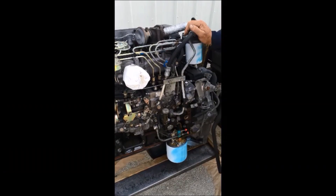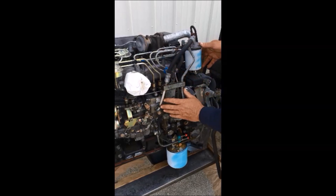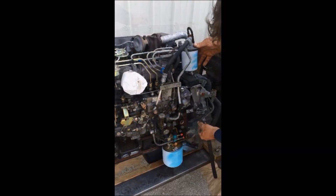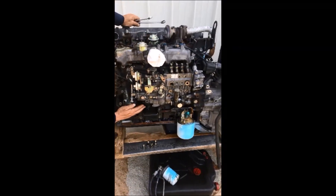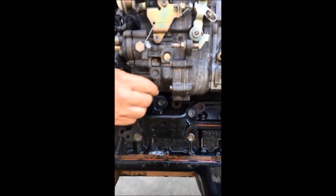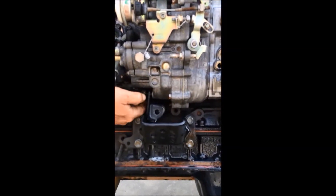To uninstall the injection pump, the first thing to do is remove your fuel filter housing, your lines — your injector lines, your feed line, return line, and the oil return line. After you get your lines and fuel filter housing off, there's a front bracket here on the front of the pump with a nut and a bolt. You uninstall that front bracket at the front of the pump.